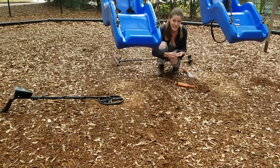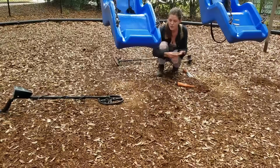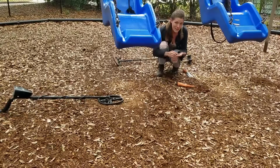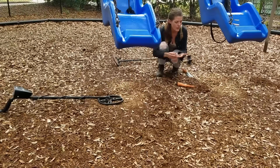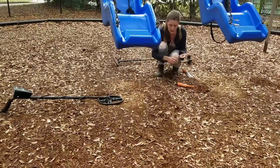This is a great example of what you can find at playgrounds. Always good to hit around slides, although depending on the machine you're using and the sensitivity, sometimes if it's made out of metal it'll set it off, which is kind of annoying. But underneath swings are a great spot to check. I just grabbed 22 cents from under this one here, and I've decided to start rolling because there's probably more.